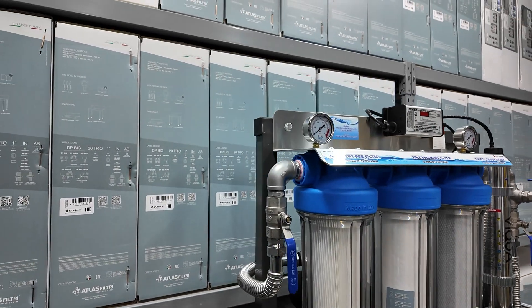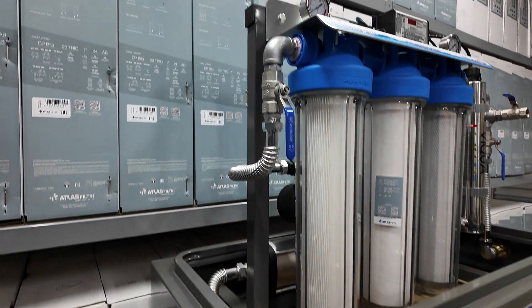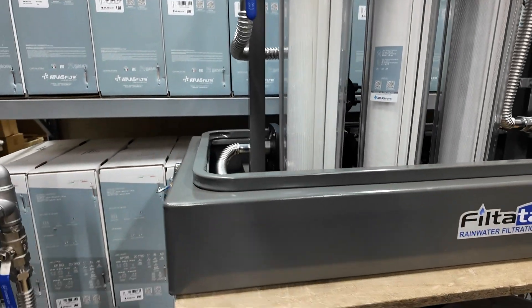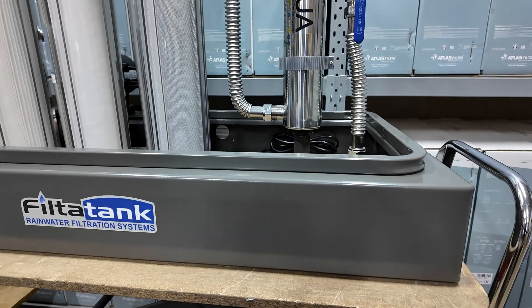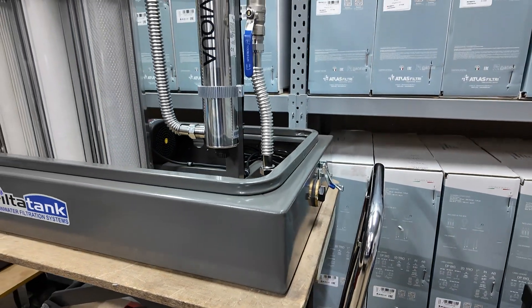We manufacture the support frames here in South Australia and we ship them Australia-wide. They're made out of galvanised steel and then powder coated finish, so they're really durable and they'll last many, many years.